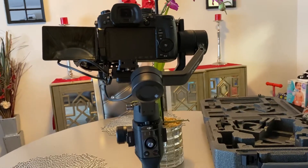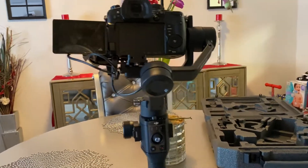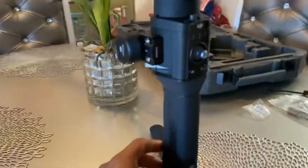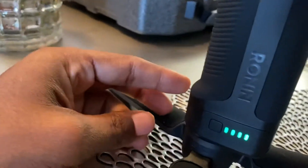This is Bobby Washington, eBay seller. I'm just making this video for the buyer Elijah Webb, just so you know that the unit works. I'm gonna touch the front right here — you see the battery.